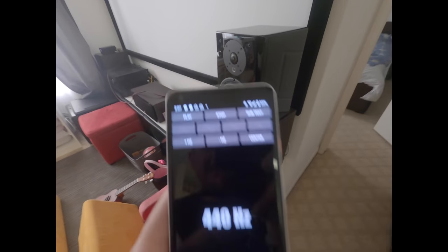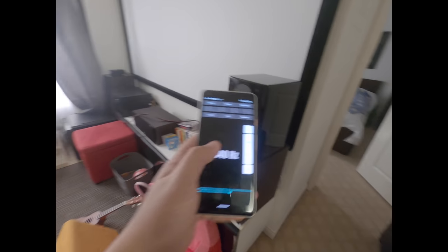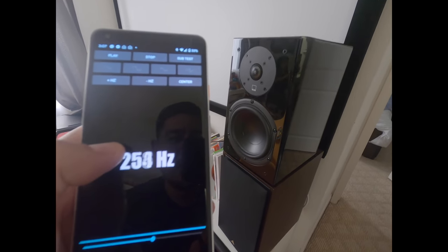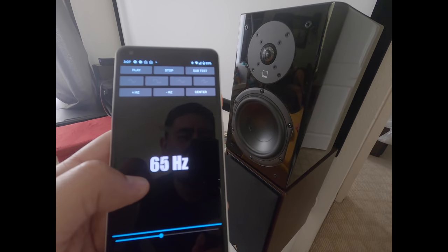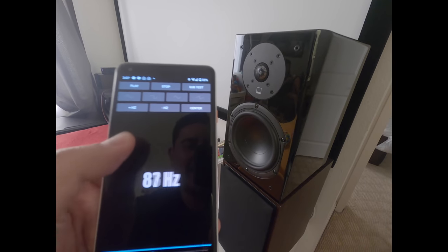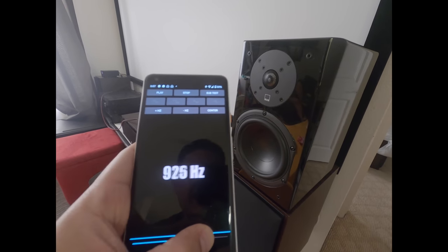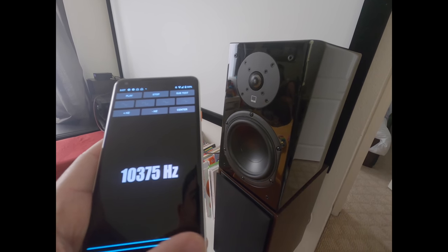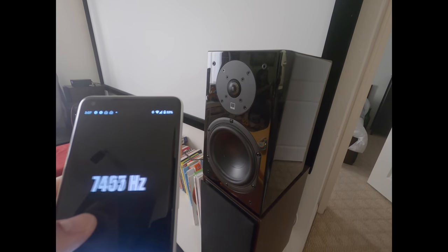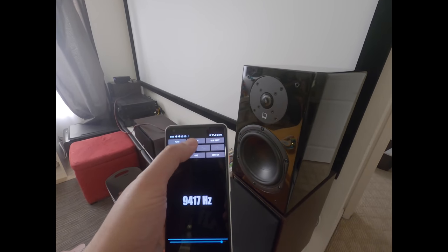I'm going to test the first one. I have this test tone generator connected to that SMSL amp over there. Let's see what happens. Let me turn it up and run through the sweep test. See if we can play the high frequencies — any weird sounds? The fact that it's playing sound is amazing.